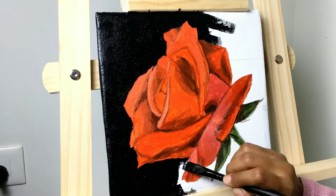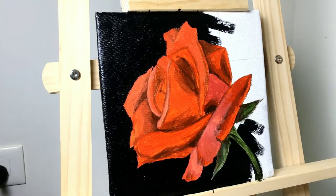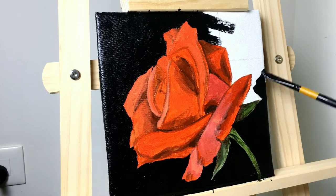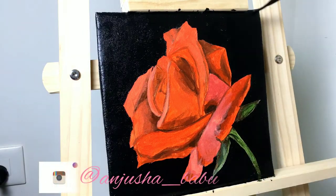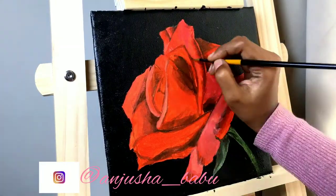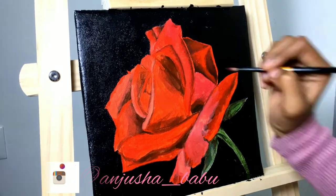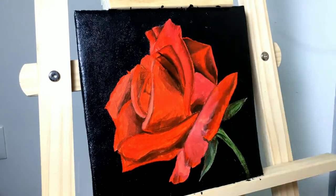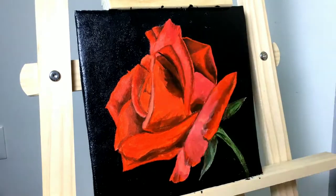I also used sap green and lemon yellow for the stem portion. This is my first painting on my new easel — it's actually much more comfortable than my previous tabletop easel. I still have my previous easel and I'll probably use it if required, but I'll be using this easel for most of my paintings now as it's a lot more comfortable.